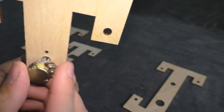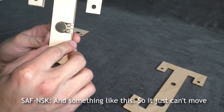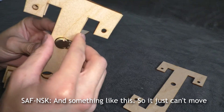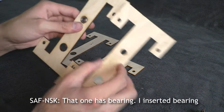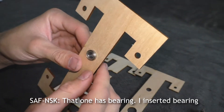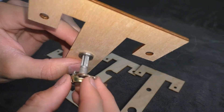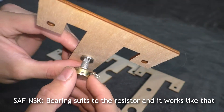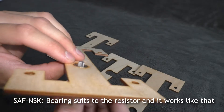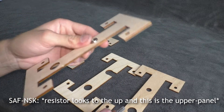There is a hole and a slot like this, so the resistor just can't move. That panel has a bearing — I inserted a bearing into it. The bearing suits the resistor and it works like that, holding it in the upright position. This is the upper panel.